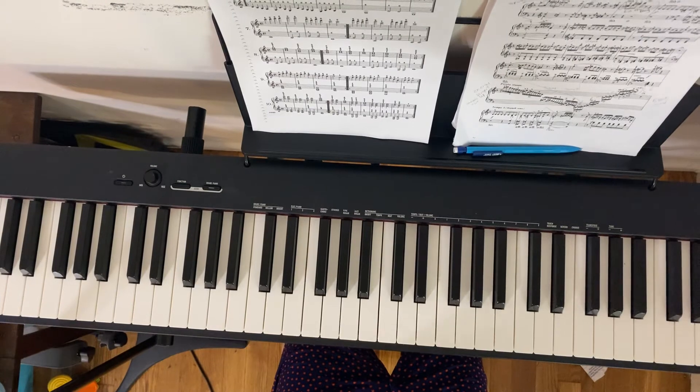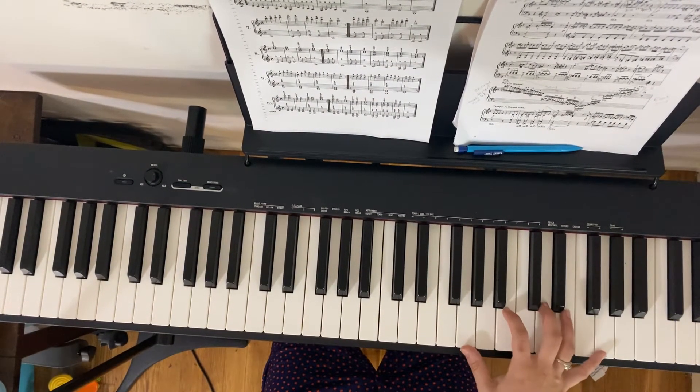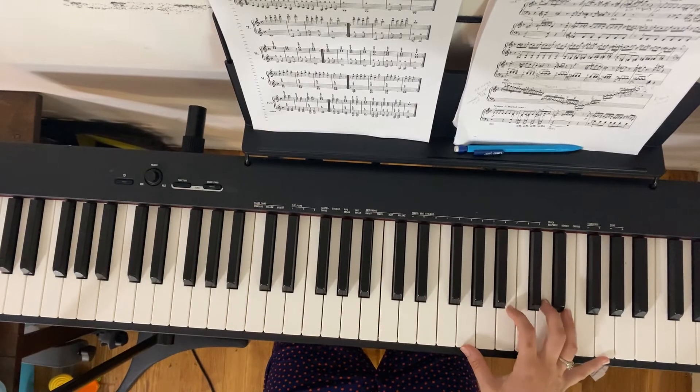Studies on the Pianoforte is what it's called. So number six, first line — we're just going to do right hand first, then left hand, then hands together.